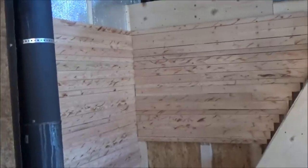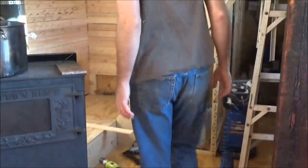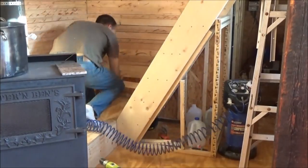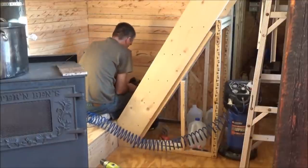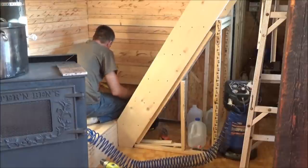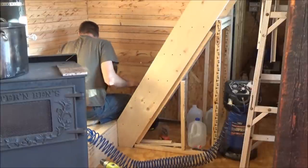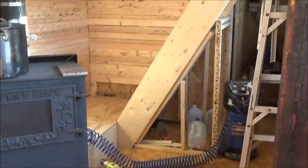Just finishing up this last bit of wall here. Not much left. I'll go and cut another piece — just one piece at a time so I don't mess it up.